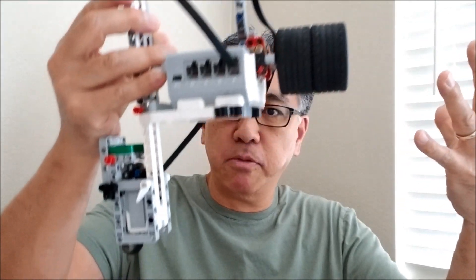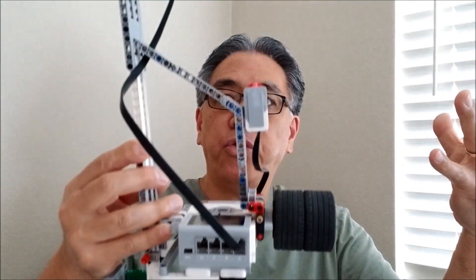Hey everybody, what's going on? It's Mr. Hino with Mr. Hino's Lego Robotics. Today's video, I have this robot — I can't even fit the whole thing in one shot here. This dude is so tall. This robot is going to basically help me figure out the acceleration of gravity on a falling object. That falling object is going to be that steel ball that we have in the Lego EV3 kit. So if you want to see all of that, you're going to have to stay with me.